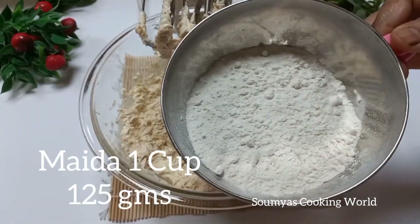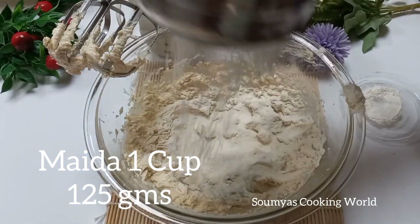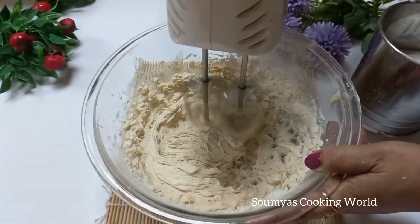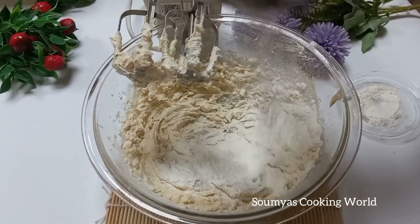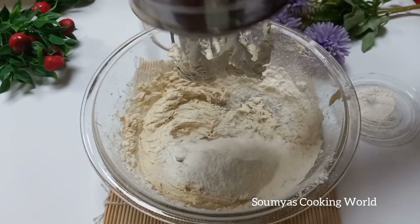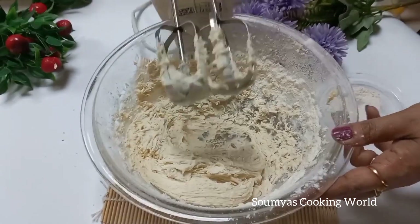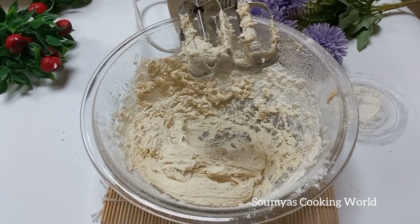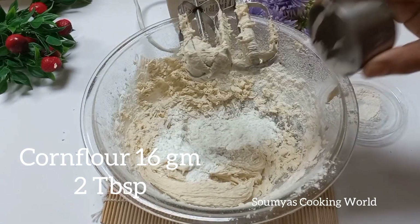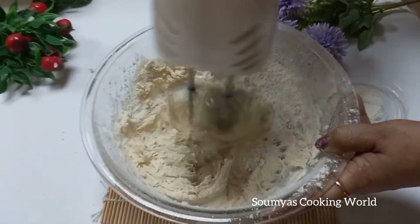Mix it into a very creamy texture. Add flour — about 25-30g for moisture. Then add corn flour: 14 grams of corn flour. Mix it all together.